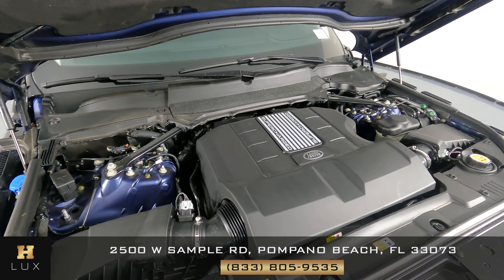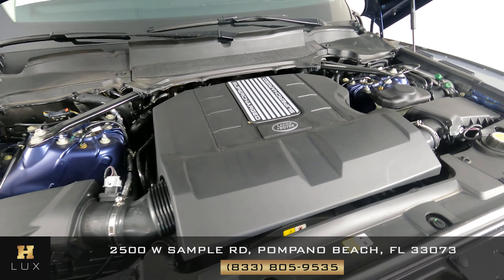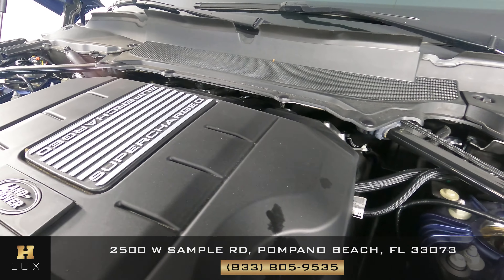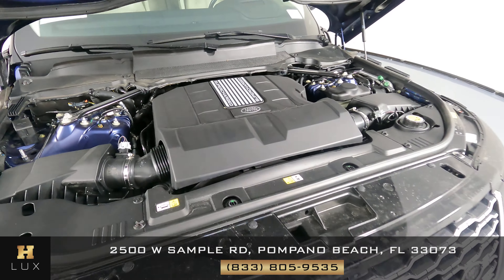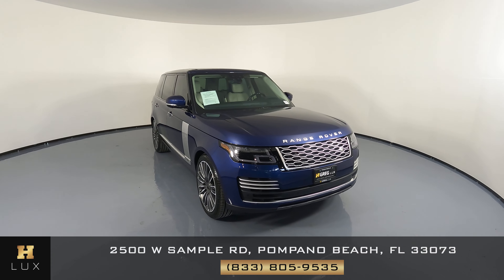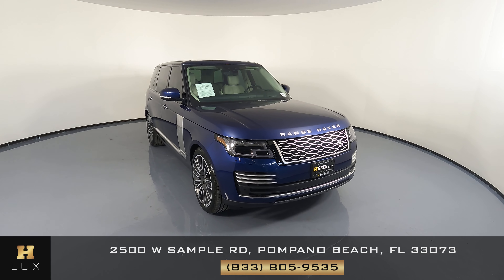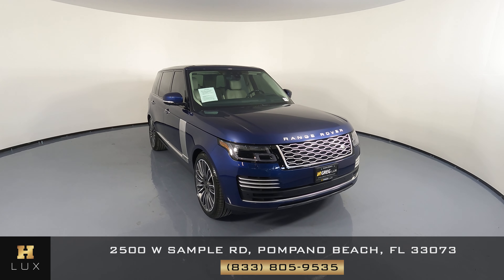Now to finish off this video, I want to show the engine — we're going to take a very quick look. Thank you for watching this video. If you have any questions, please don't hesitate to contact one of our representatives here at H. Greg Lux. Thank you.